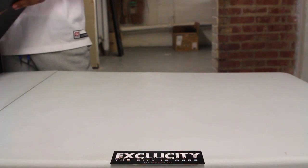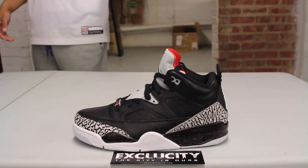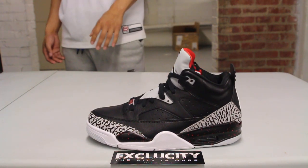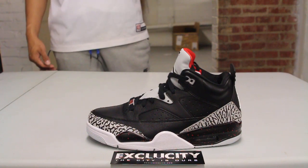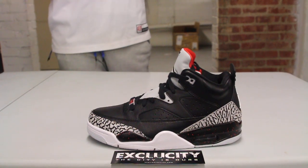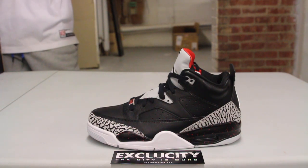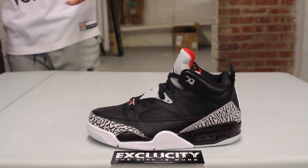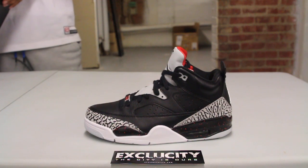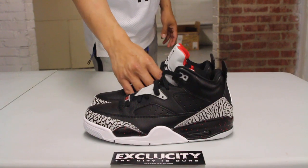You guys have probably seen this shoe in the past. If you've been following, we did reviews of the Son of Low before. This is a different version of the Spizike, which is Spike Lee's son's version of the shoe. To continue the Spizike legacy, they released a shoe based off of Spike Lee's son, which is the Son of Low, in a very unique Jordan colorway.